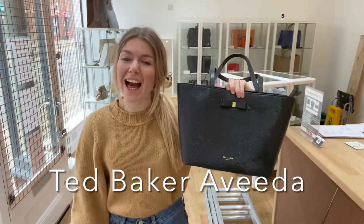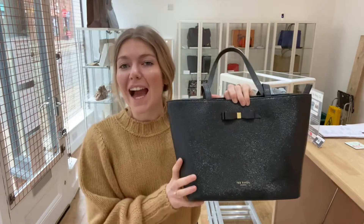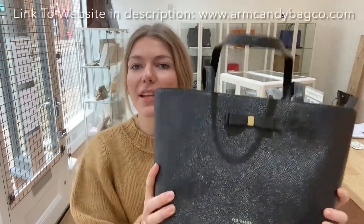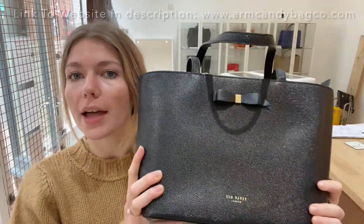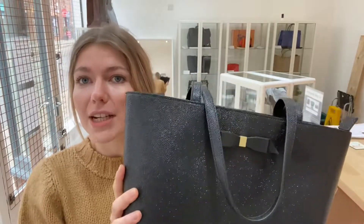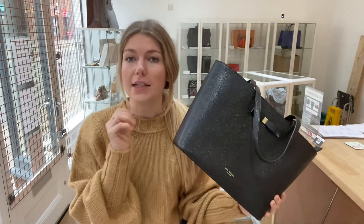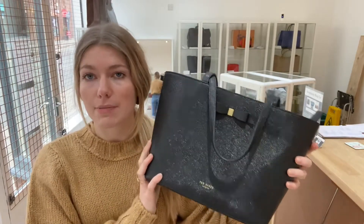Hello everybody, welcome to Arm Candy! We have some beautiful arm candy for you today. This is a Ted Baker Aveda shopper in this most amazing, almost sparkly black leather. It's really beautiful — structurally beautiful as much as it is eye-catching. It's so firm and nicely built; that's my favorite thing about it, how nicely made it is.